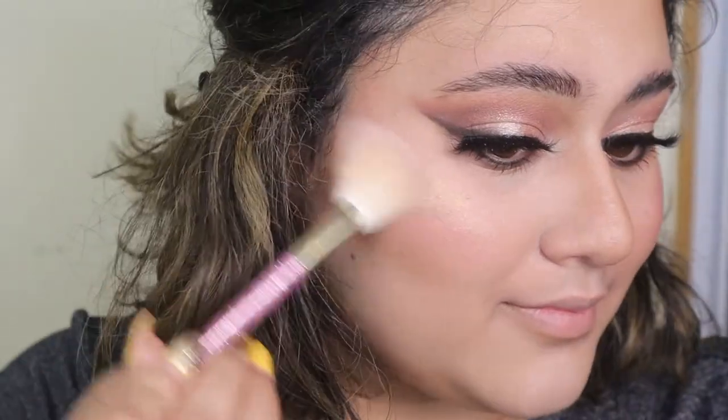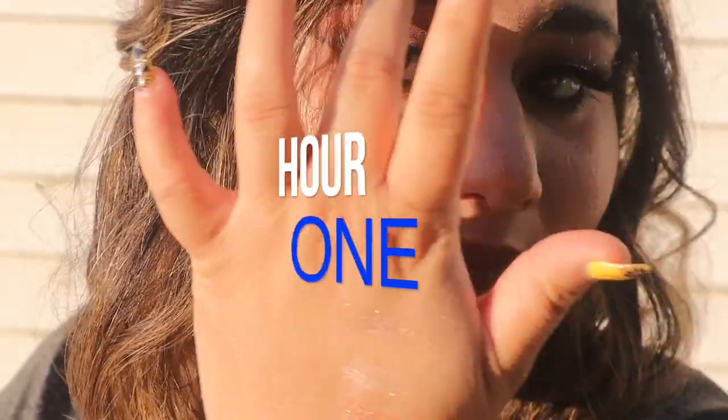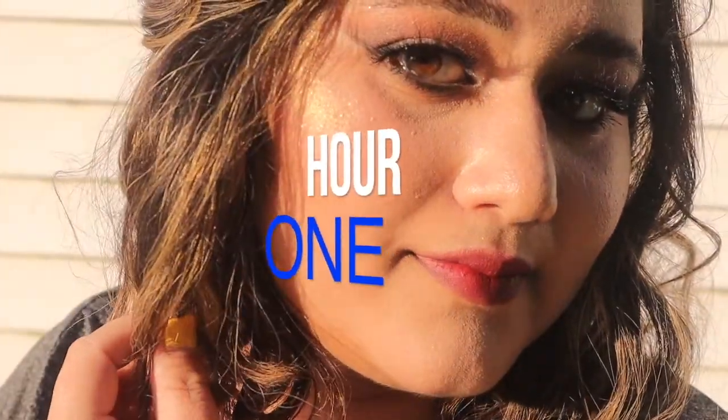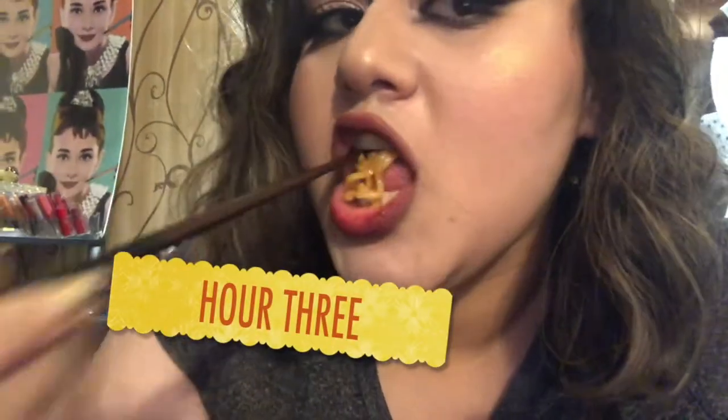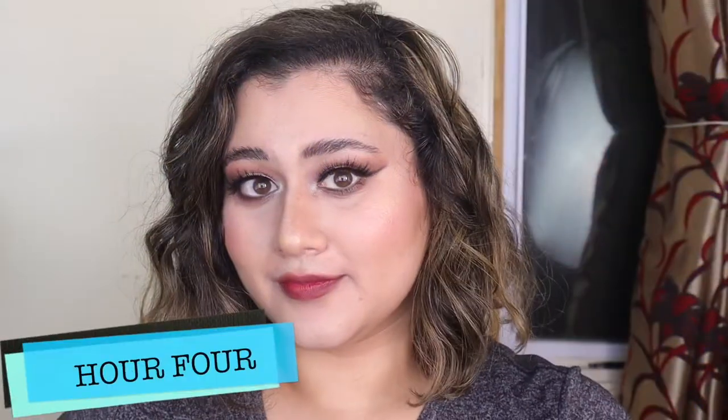I did some blush and highlighter and was done. It is a really beautiful foundation — it looks very, very nice on the skin. You're going to get lots of close-up check-ins in this video. By the way, this looks absolutely stunning in the daylight — this foundation is just really pretty in the daylight. At hour four I thought it was looking really, really good.